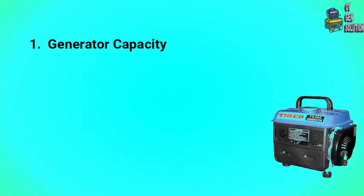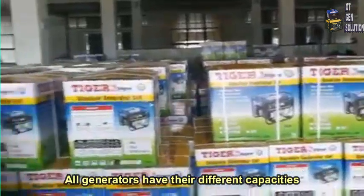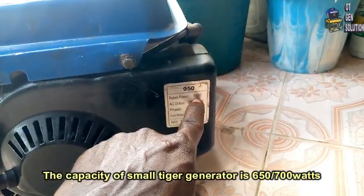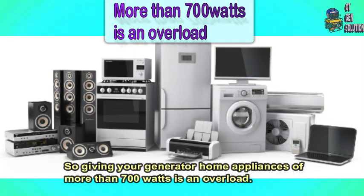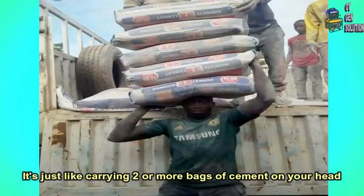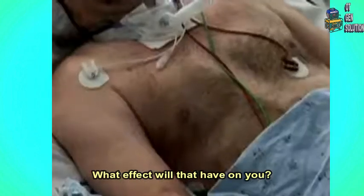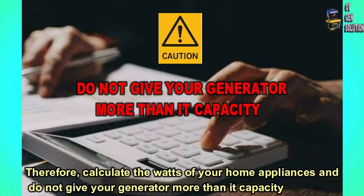1. Generator Capacity. All generators have their different capacities. The capacity of small Tega Generator is 700 Watt, so giving your generator home appliances more than 700 Watt is an overload. This can weaken the engine and cause it to be problematic. It's just like carrying two or more bars of cement on your head. Therefore, calculate the Watt of your home appliances and do not give your generator more than its capacity.